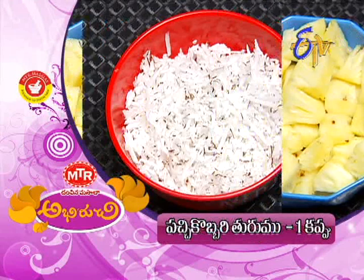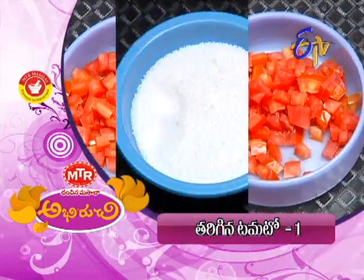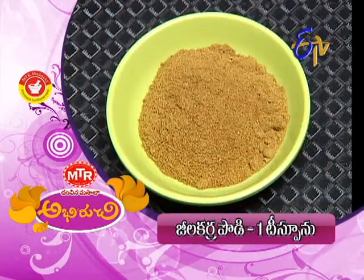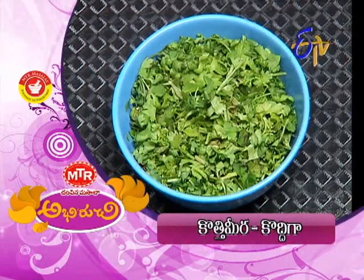Pineapple, 1 cup. Pachikobar (coconut), 1 cup. Tharigina pachmirup kailu, 2. Tharigina tomato, 1 cup. Thaginanta karam, thaginanta. Miriyala pody (pepper powder), 1 teaspoon. Jilakar pody (cumin powder), 1 teaspoon. Chaat masala, 1 teaspoon. Kothimira (coriander), as needed. Okay, so let's get started with this. It's very easy.